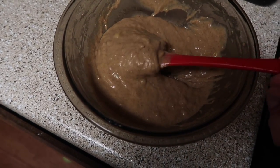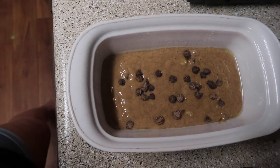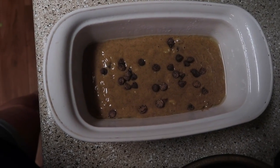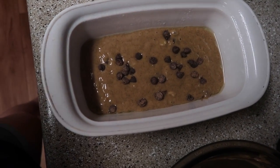This is now looking really good. I am going to grease this bread pan and add it in here. I almost forgot the most important step — I'm going to add a couple of chocolate chips in there. Then I'll add it to the bread pan and put it in the oven for about an hour or until a toothpick comes out clean.